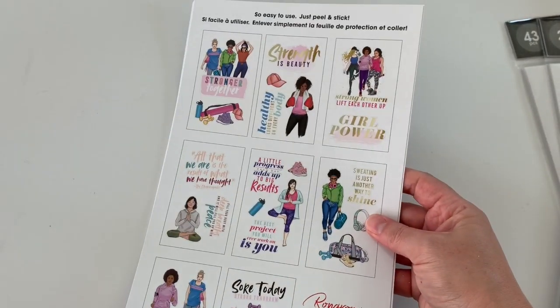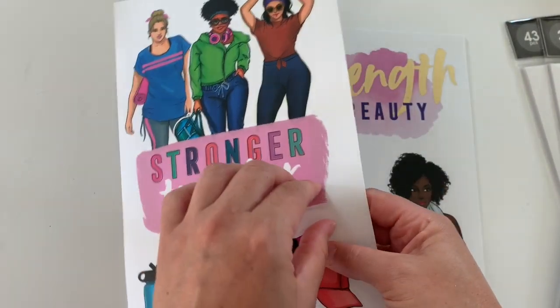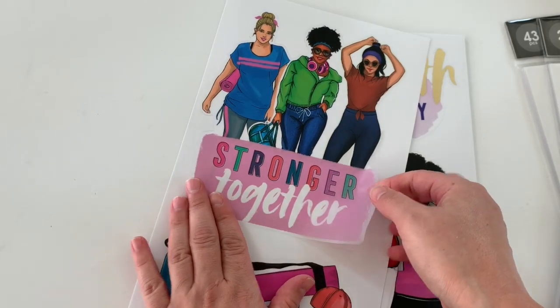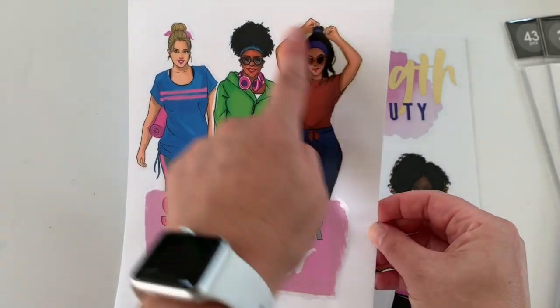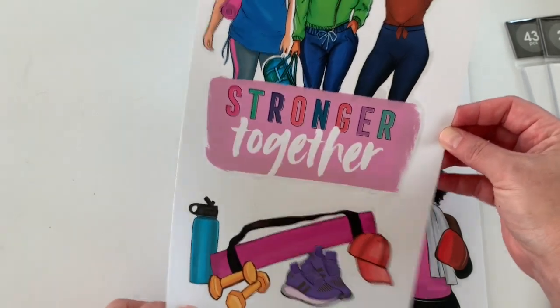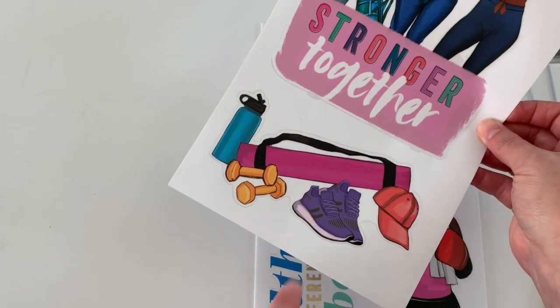Here's the fitness one. This one I can tell you off the bat is clear stickers. I'm gonna try to go through these a little faster, guys, unless you're enjoying looking at stickers with me — I wish you were here with me. So these are clear. Look at this — this is awesome. This is gonna go in my planner for sure. So cute, I love these.